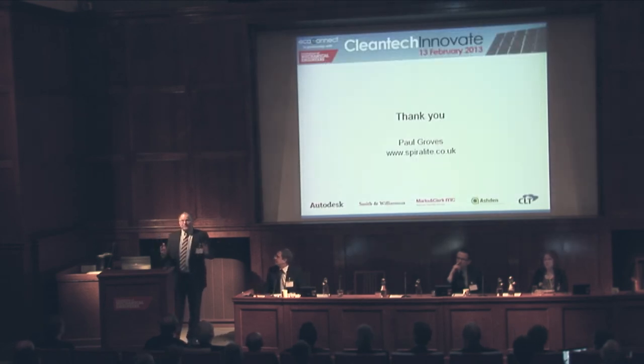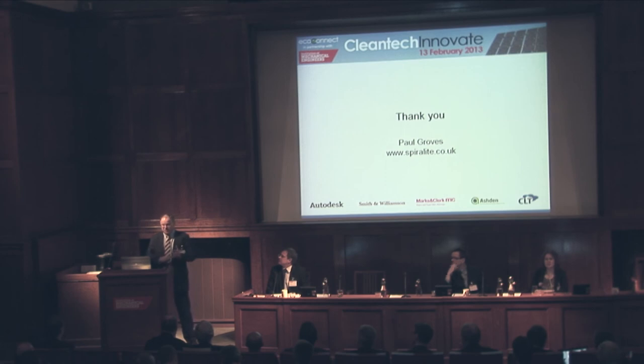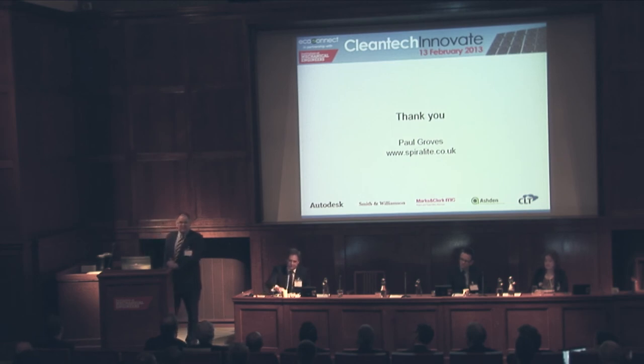Virtually all commercial buildings require air conditioning, and therefore require ducting. So it's ideal for new build, ideal for retrofit, and ideal for virtually any building, including residential properties that are now requiring air conditioning systems. That is why I believe you should be interested. We're looking for product publicity and potentially new markets. Thank you very much.